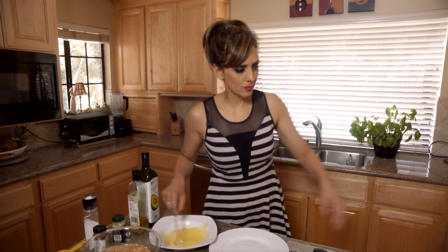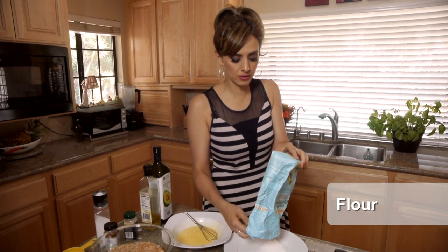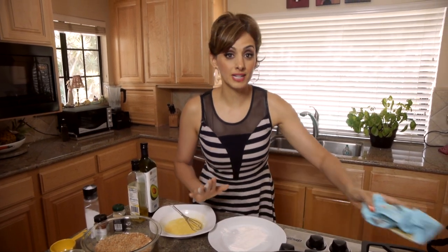After whisking the egg, we need the third component for the breading, and that's just plain flour. You could use gluten-free flour if you have a gluten sensitivity, but I'm just using regular flour. And that's what we've got now for the fish prep.